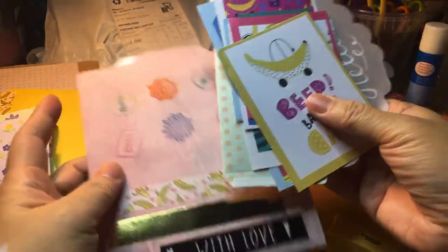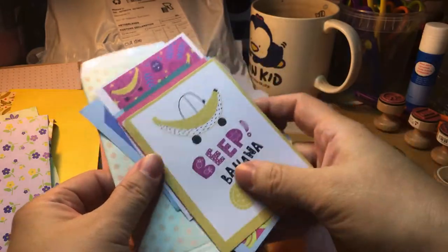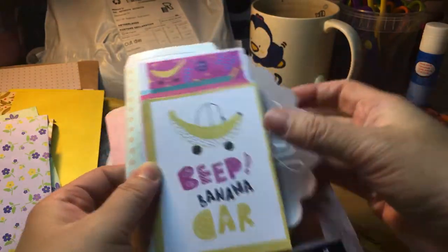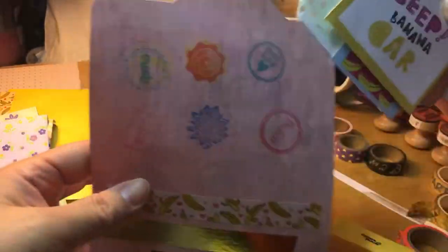So this is the front folder. I have the smaller bits of cards or pictures and there's an envelope in here. I'm gonna put it in here.